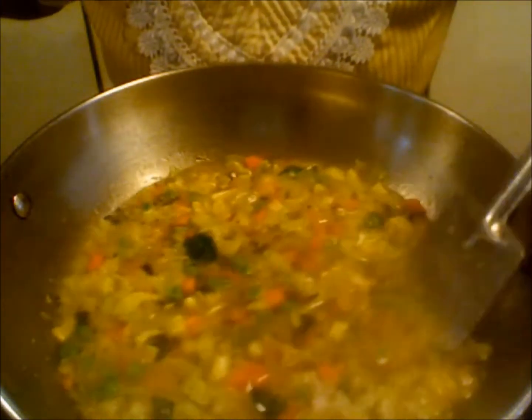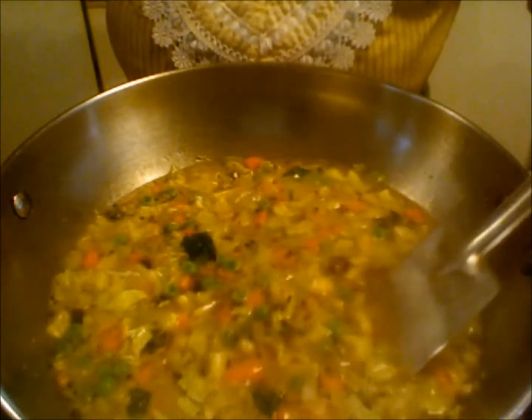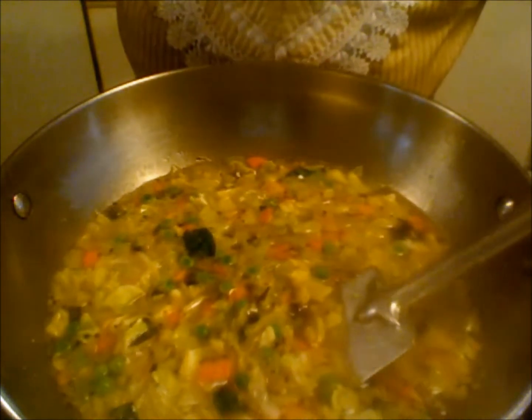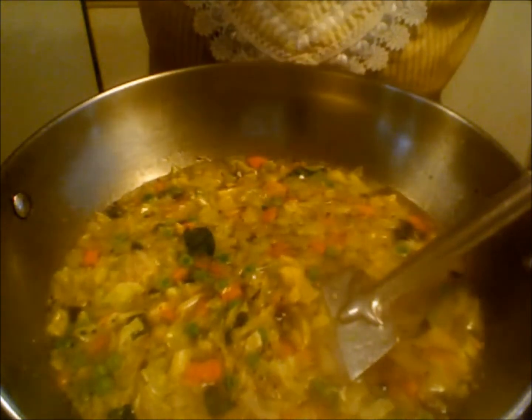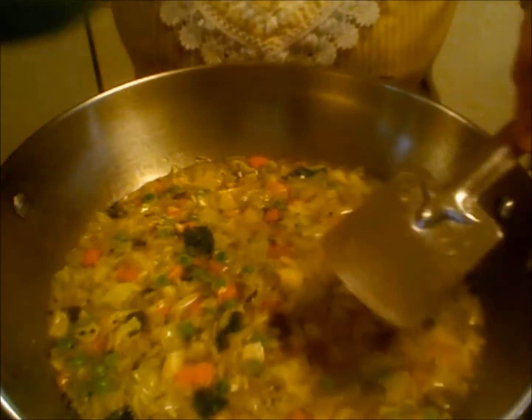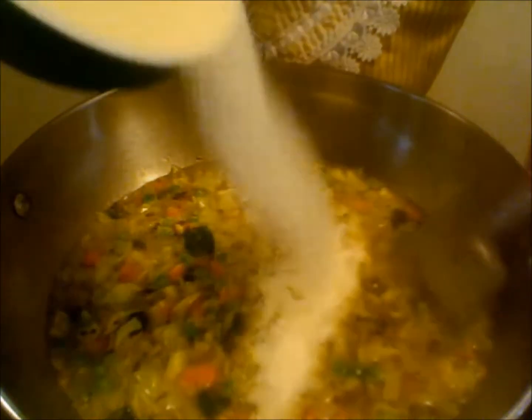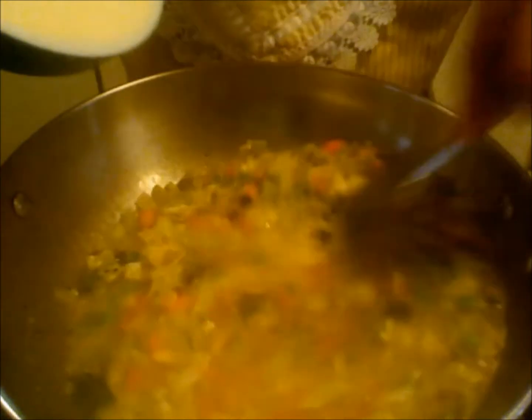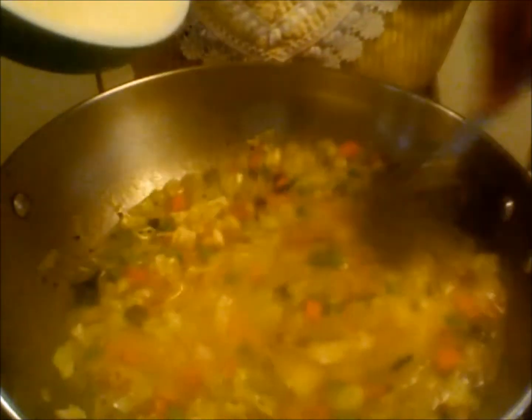Now my water is boiling — it is time to add sooji semolina. I am turning down the flame to low and adding the semolina slowly while mixing it. Make sure you don't get any lumps.